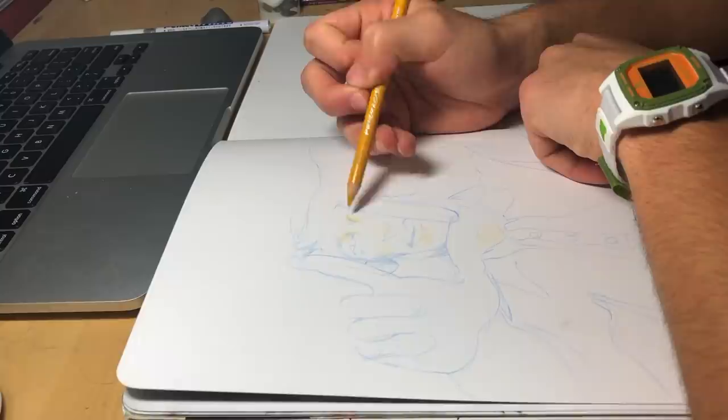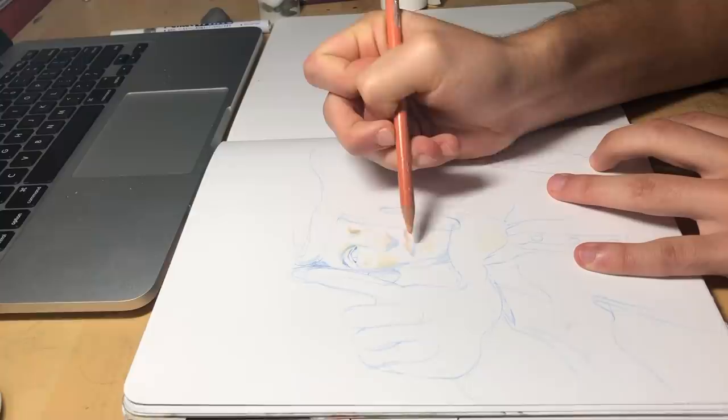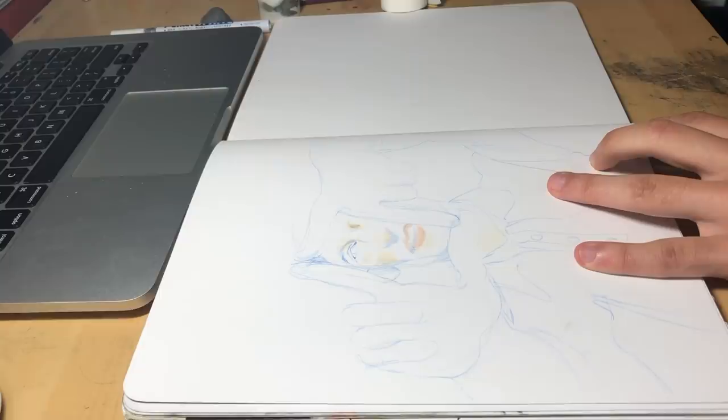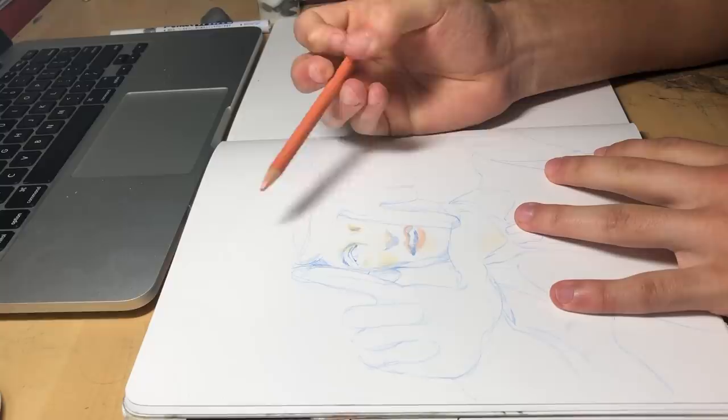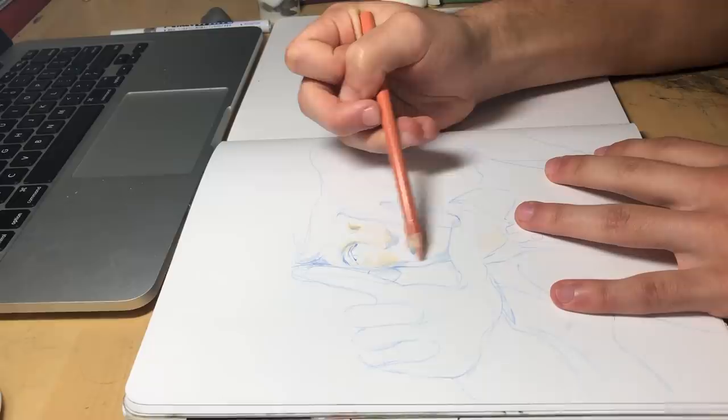At this point I'm switching over to some other colors, but I'm still keeping it really loose. You can still see that grip is still really far back, and I'm pressing really lightly, just kind of trying to see where I want my colors to go and the kind of tones that I like. So I was working with this kind of ochery yellow, this peach color, and pretty soon a greenish teal color — that's going to come into play as well. Those are kind of my main colors for this drawing.